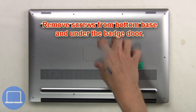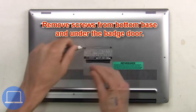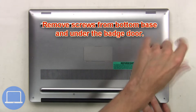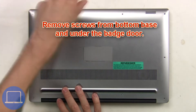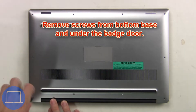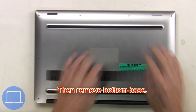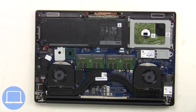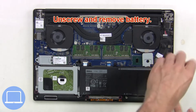First, remove screws from the bottom base and underneath the badge door. Then remove the bottom base. Unplug the battery cable, then unscrew and remove the battery.